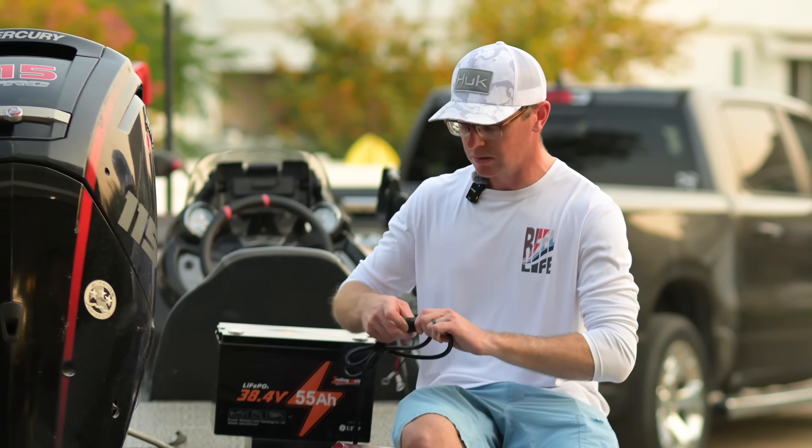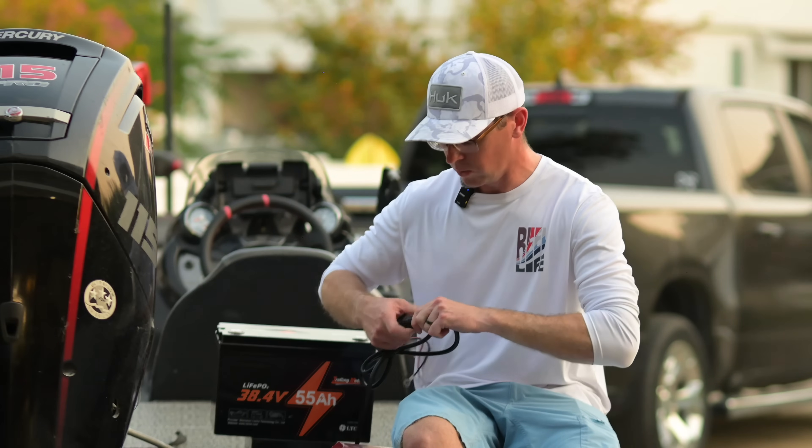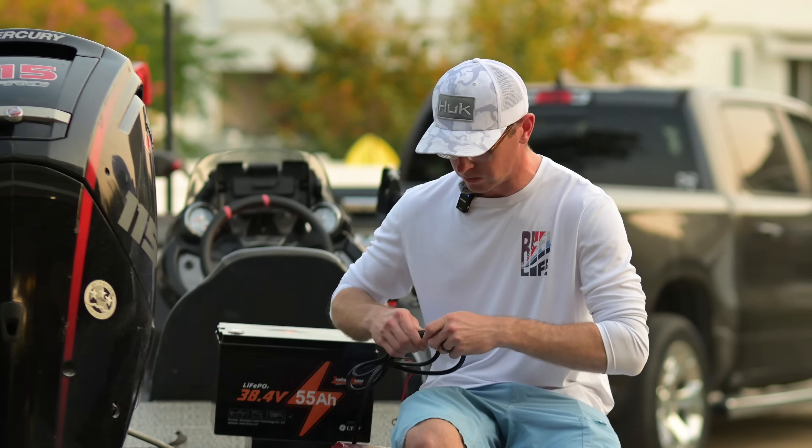It also has this waterproof connection, so if you wanted to keep those ring terminals on there but take the charger away, you can unhook it there, keep this pigtail hooked up to the battery, and then walk away from it — so that's pretty cool too.